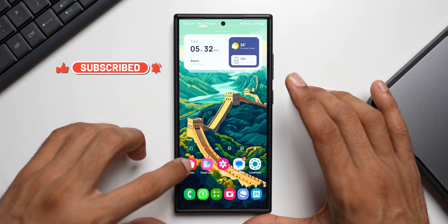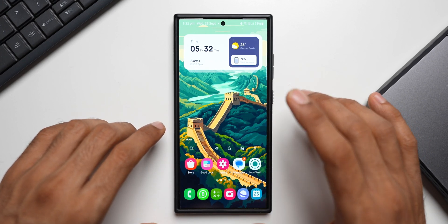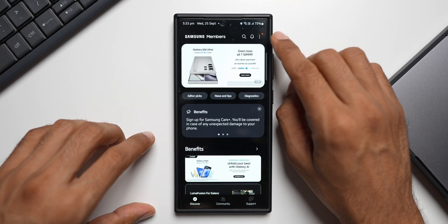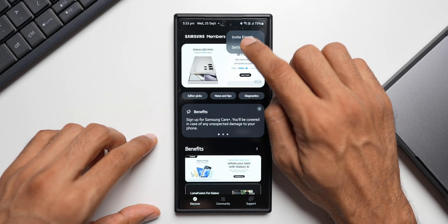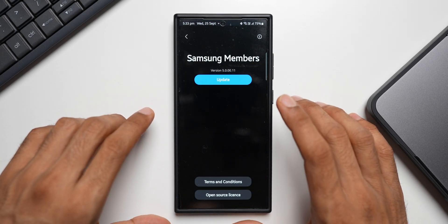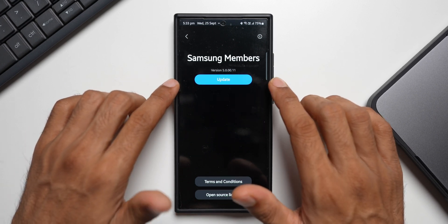Let me show you where exactly you can find this update. You can find it either in the store or directly in the Members application. If you're not able to see the update on the store, you will be able to find it within the application. Now let me go to the application here — search for Members application. On the top right corner you may see an orange button. If you don't see it, just tap on the three-dot button, go to Settings, and all the way down tap on 'About Samsung Members.' Without tapping on this, I actually did not get the update — I had to go to 'About Samsung Members' and that is when I saw the update option sitting right there.